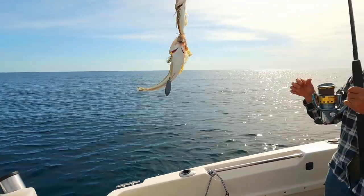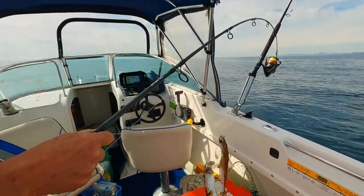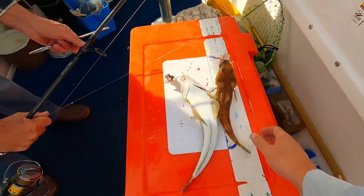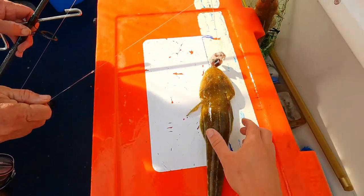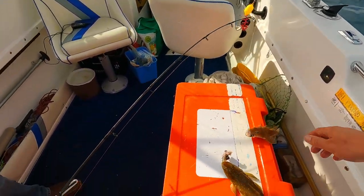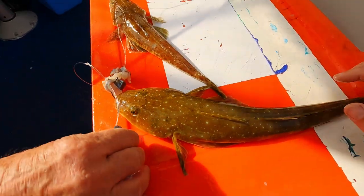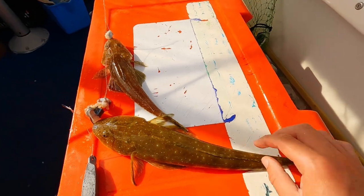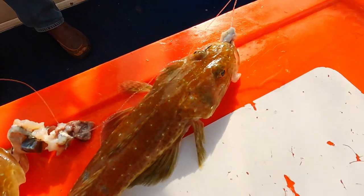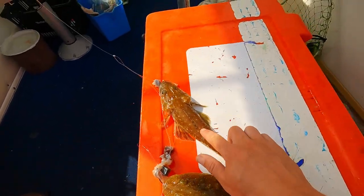There we go — one keeper, one little one. Oh, it is a sandy! There you go, with the tiger for comparison. So we've got a sandy here — you can see they've got a lack of orange spots compared to the tiger. Very similar looking, but that's the sandy and that's the tiger.